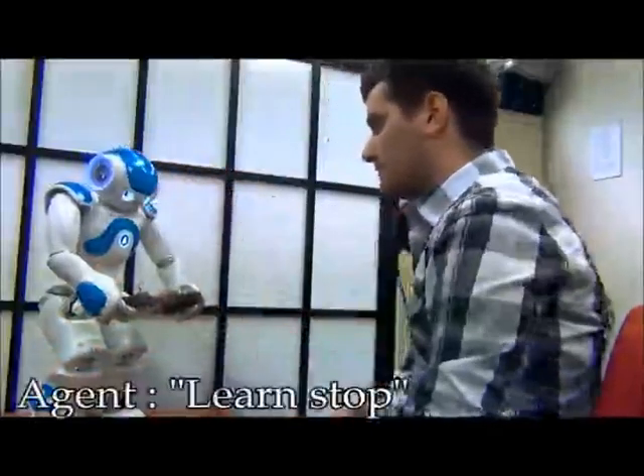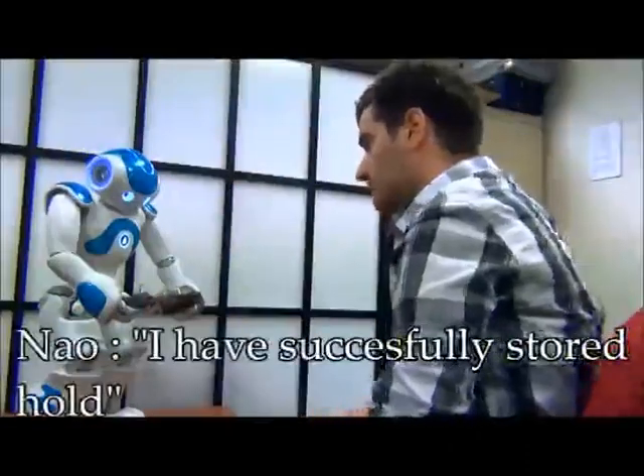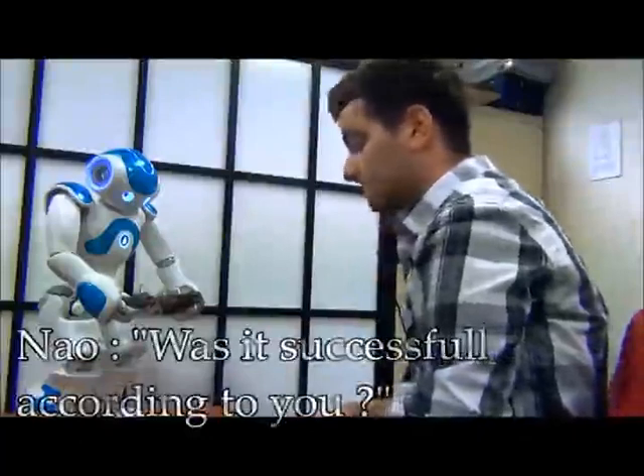Close both hands. Learn stop. Yes. I have successfully stored hold. Was it successful according to you? Yes.